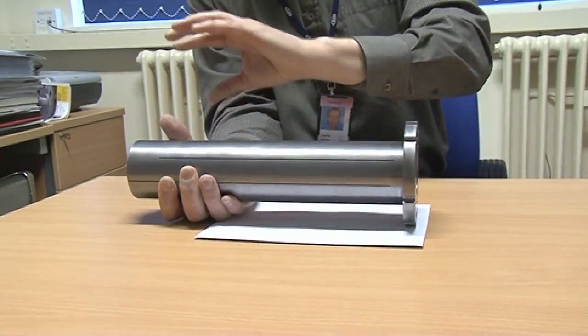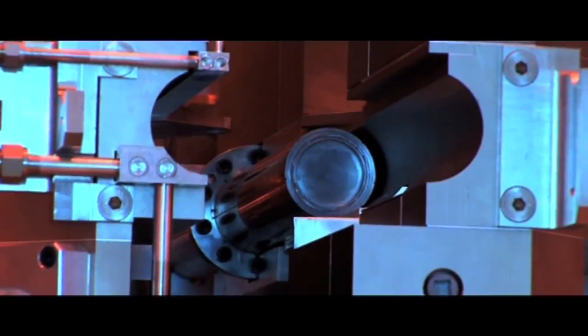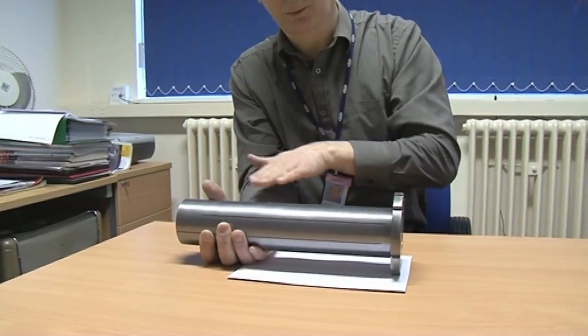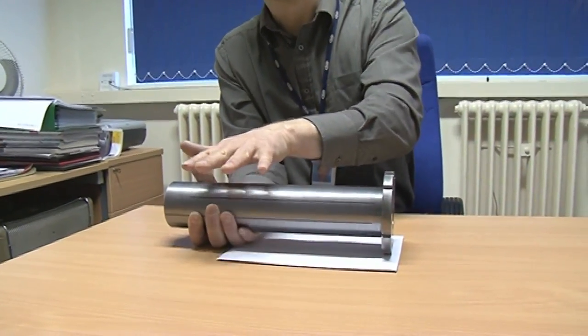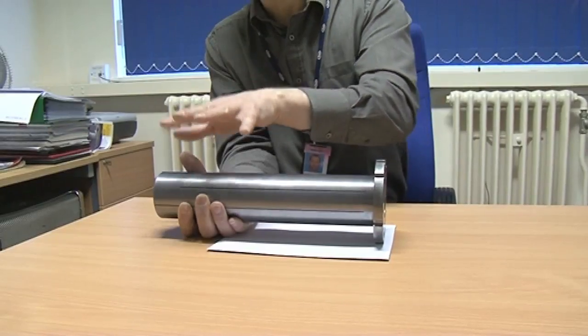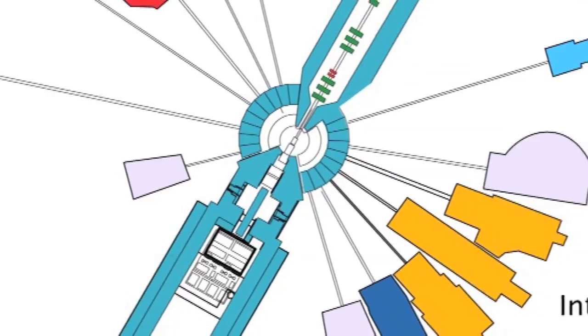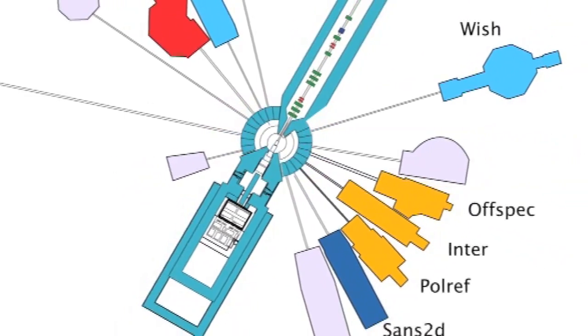This is housed inside what we call a beryllium reflector, which keeps as many neutrons around the area as possible because they can travel in all directions. We only want them to come out in a certain direction on this plane, where they're going to pass through some moderators. These slow the neutrons down to an energy that we can use and direct them to a suite of instruments that scientists use for analysing things.